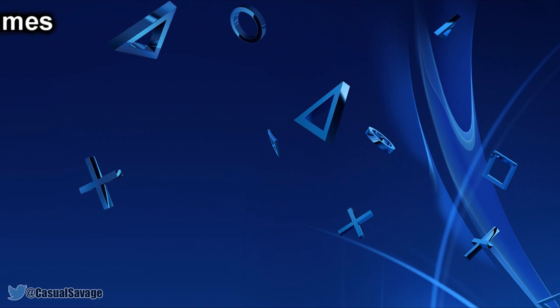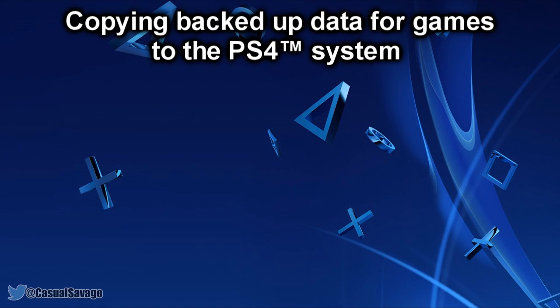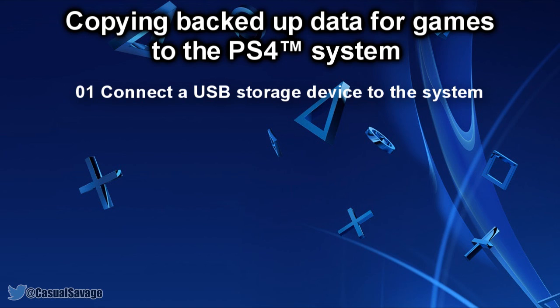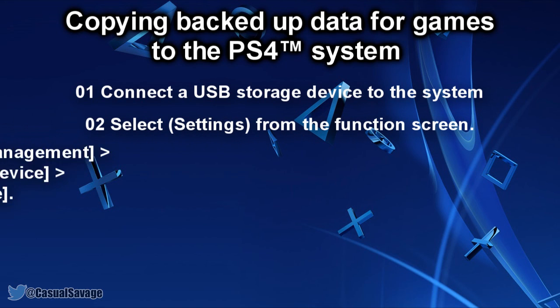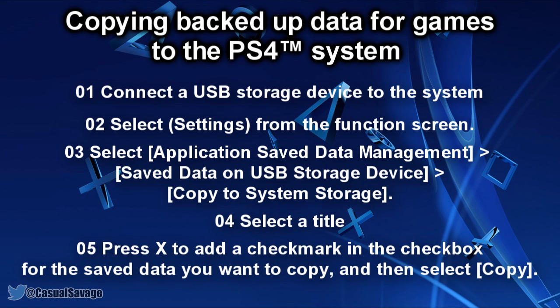Finally, you want to copy your saved data back to the PS4 system. Connect a USB storage device to the system, select Settings in the function screen, then go to Application Saved Data Management, then Saved Data on USB Storage Device, then Copy to System Storage. Select a title, press X to add a checkmark for the saved data you want to copy, and select Copy. You must be signed in with the same PSN account used when you first copied the saved data. If you backed up your saved games to the cloud using PlayStation Plus, you can safely restore them now.